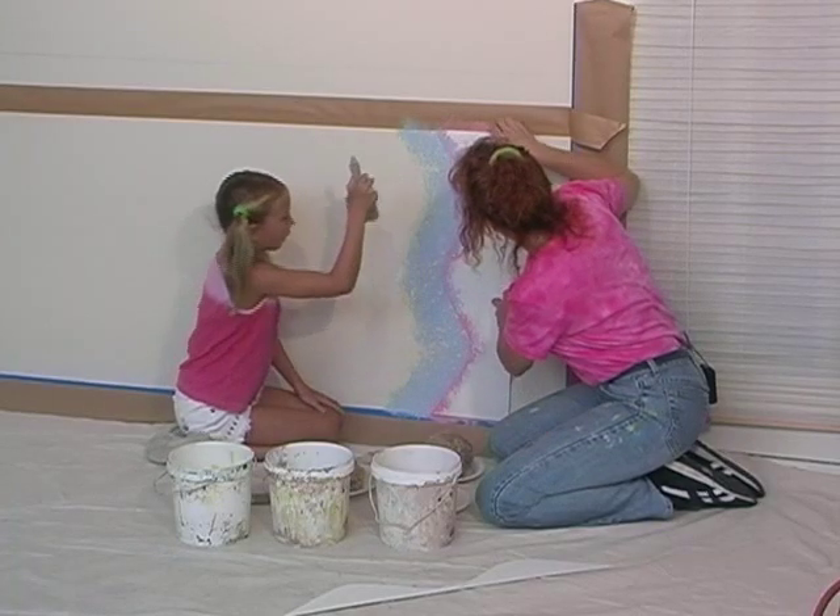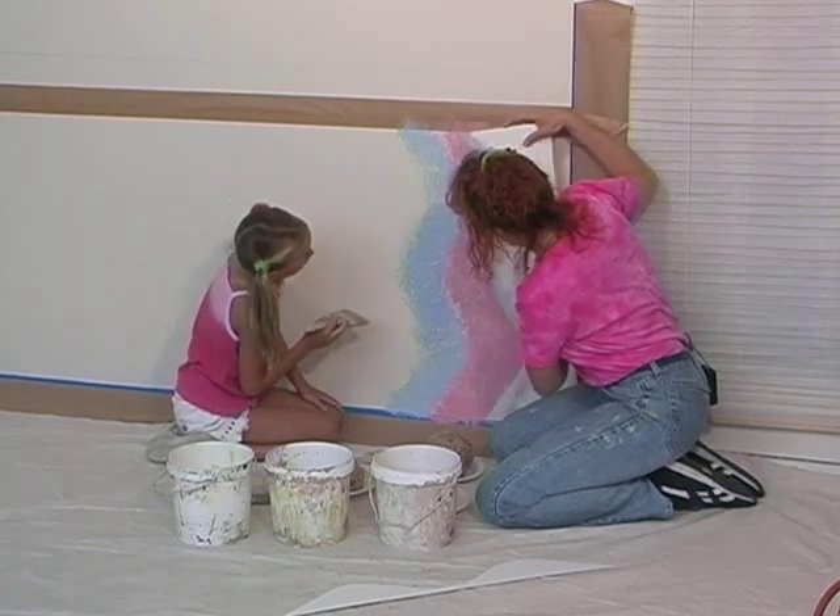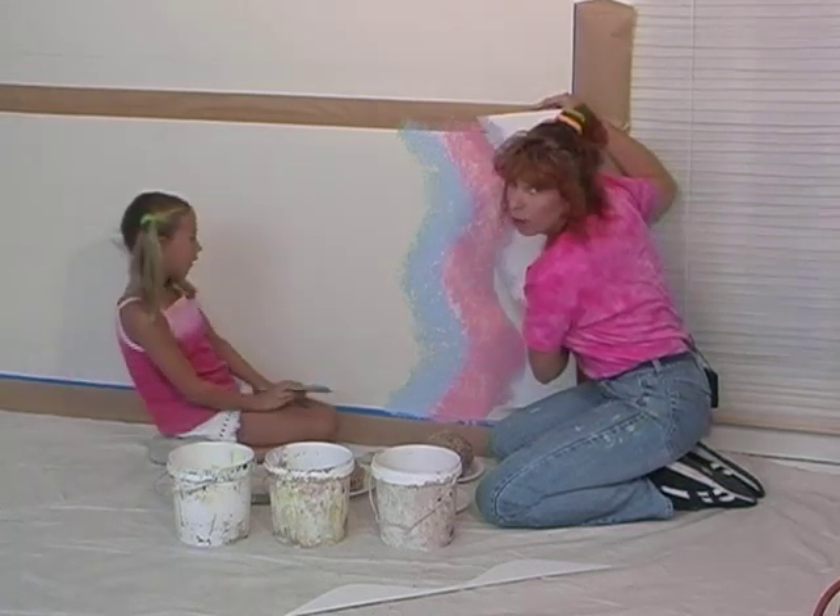Excellent. And then we're going to take the template, and you can see we've got a whip pattern happening.